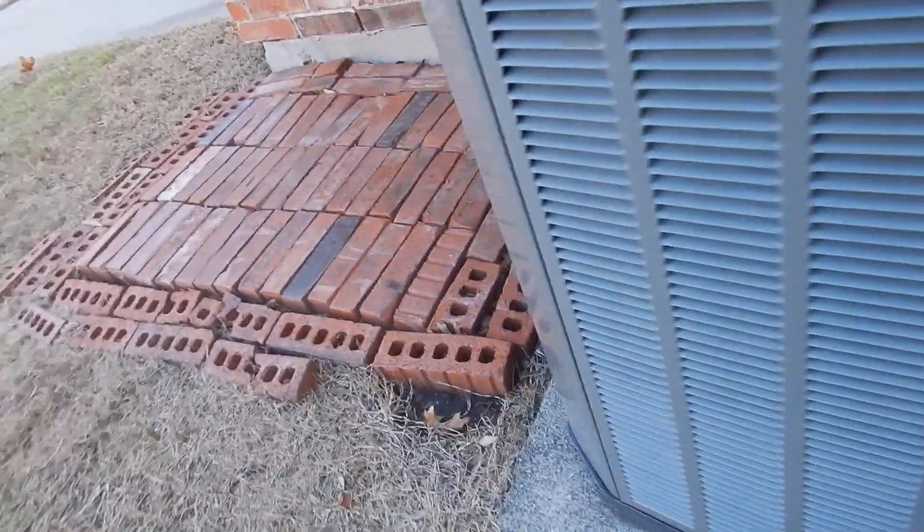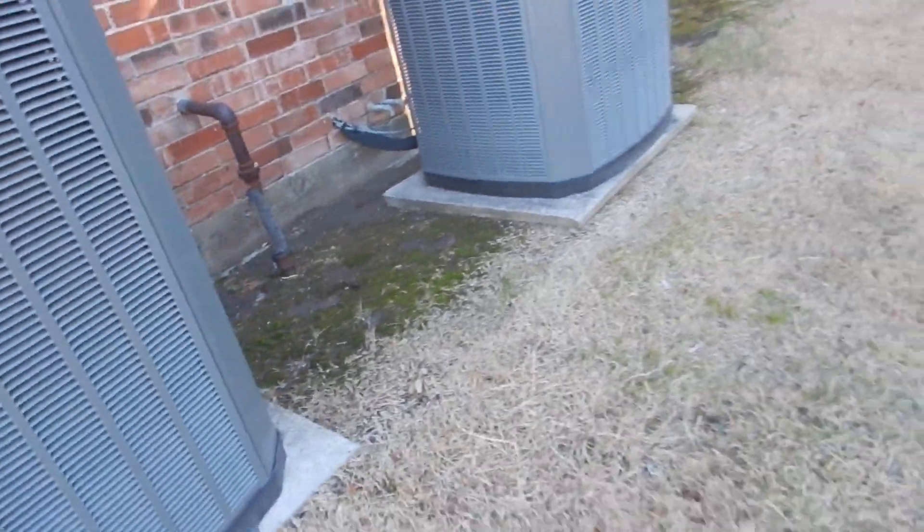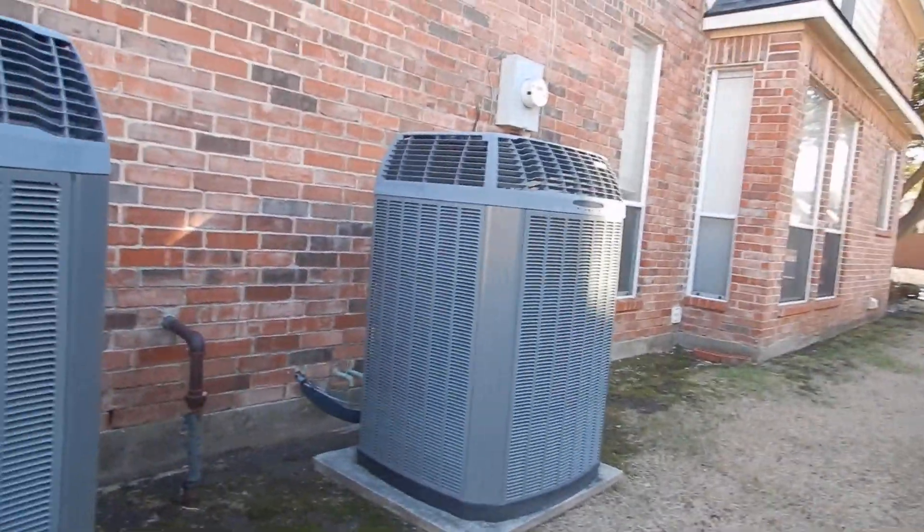So to summarize: improperly fused, dirty coils, not properly elevated, improper foam insulation, and wrong kind of caps.